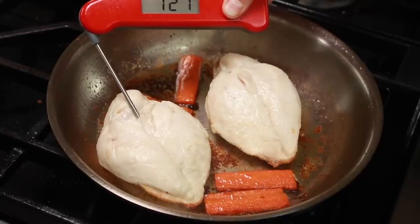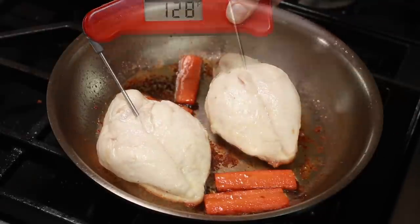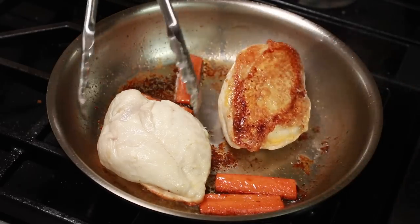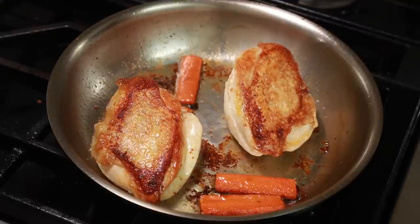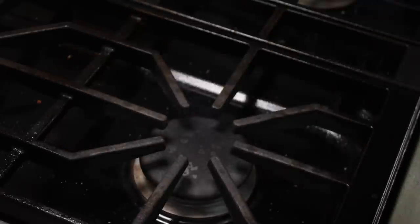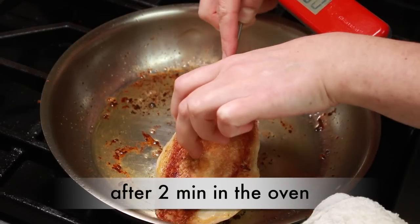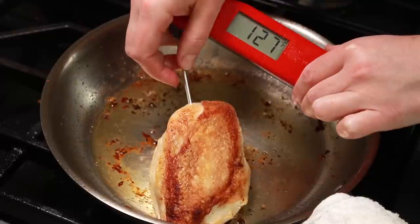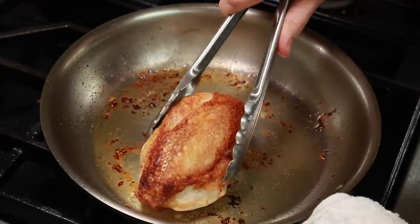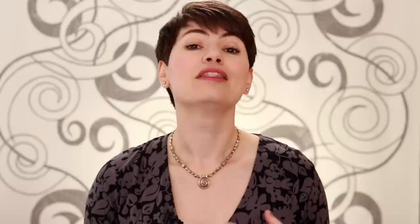My first breast is done — the lowest temperature I am getting on it is 126°F. But my other breast is 117°F. Let's flip them both over and give the done one another 30 seconds to pick up a few brown bits on the flesh side. Out it goes. The other breast can go in the oven for 2 minutes to finish up. Good — now its minimum temperature is over 125°F and it can come out too. See how the oven let us cook the flesh side gently without drying out? The breasts I am cooking are about 250g each. If yours are smaller, they might be done sooner, and if they are bigger, they might require longer oven time.